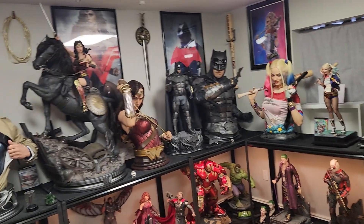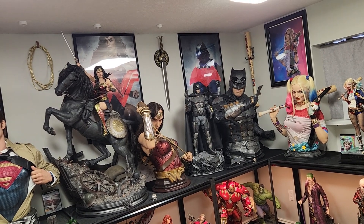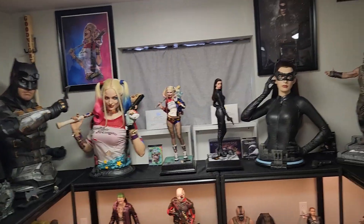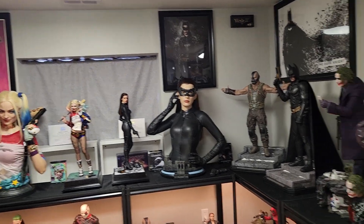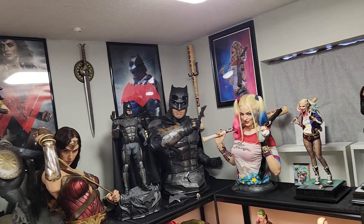I've done this multiple times with no issues. I sold a Queen Wonder Woman bust, a Prime One Vegeta, and I think a Prime One Goku, plus a few others. Spec will also provide any aftercare service. I will sell my JND Wonder Woman — there's just no way for me to get it without it looking out of place.